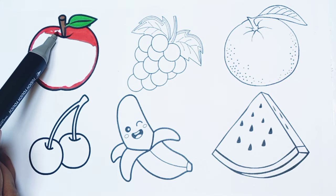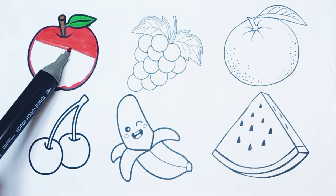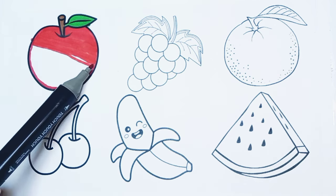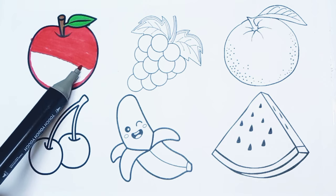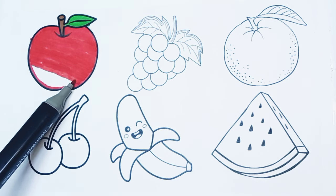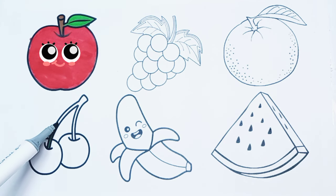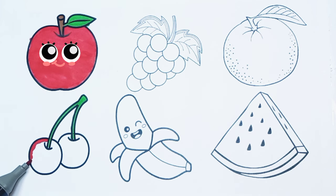Fruits are good for your health. Fruits are good for your health. I'm coloring the cherries. Red color.